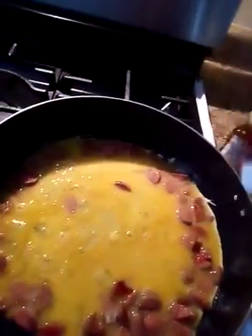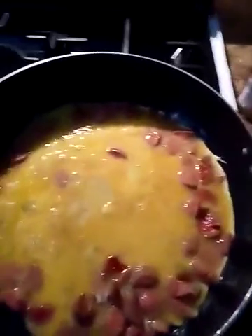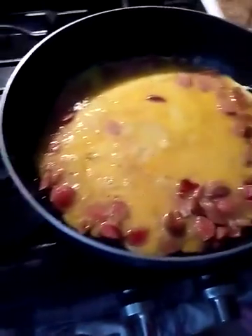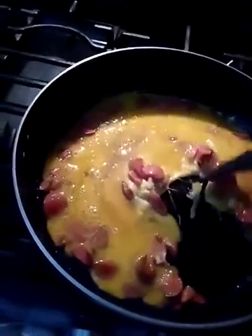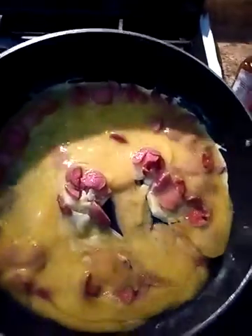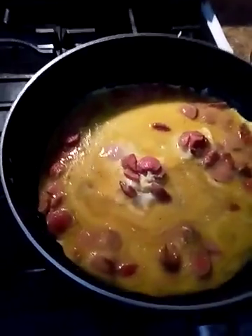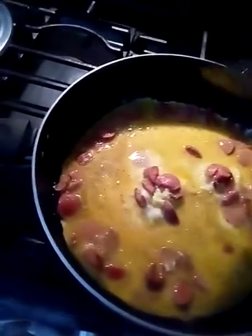Your hot dogs are already salty, so just don't add as much salt. Then just cook that until however you like your eggs and that would be it. And that's it — you have yourself a quick hot dogs and eggs breakfast.